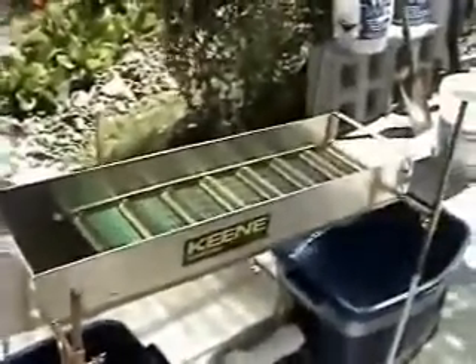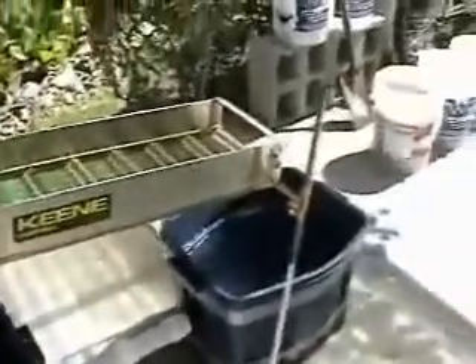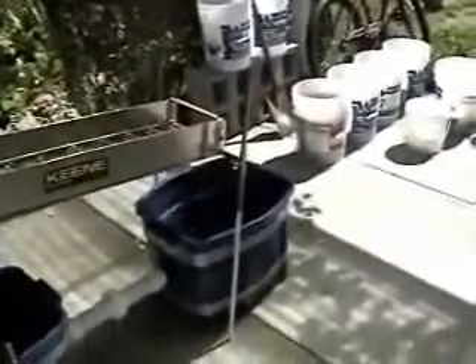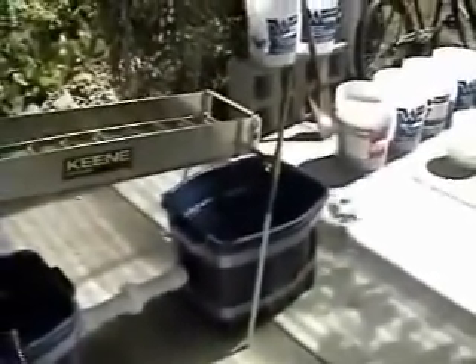I had this A52 Keen 10-inch sluice box and the Keen stand. The legs that came with it were a little short — they were designed for a river — so I've added three-foot sections of half-inch tubular steel for two reasons: one, to raise it up above the tailings reservoir you see there, and two, for easy loading. You can see that little cinder block table. I can place my bucket on that and the distance is real easy — no bending over.